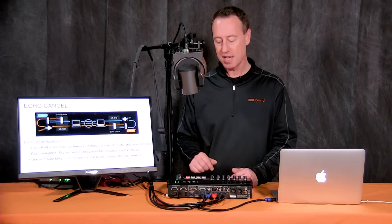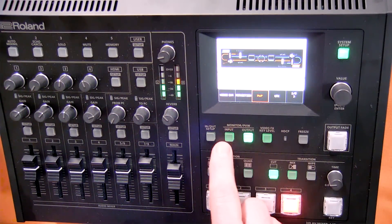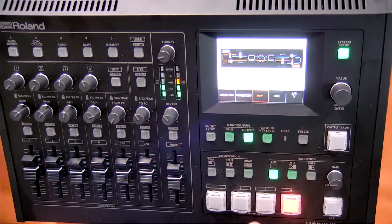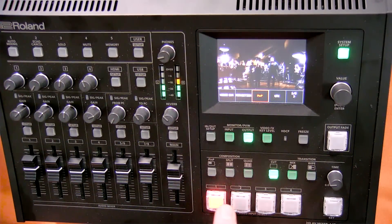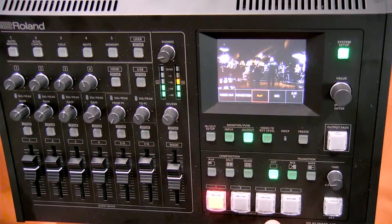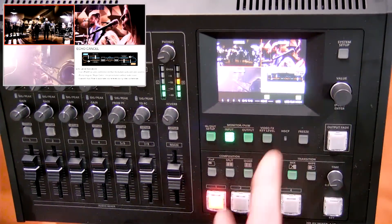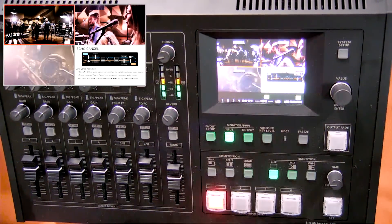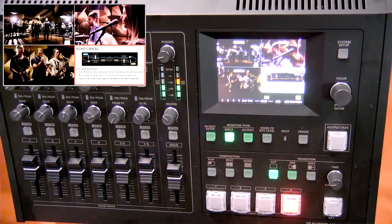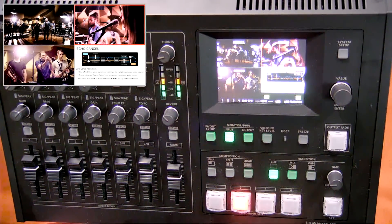Now let's look at the setup of the VR4HD. On the top panel I can see which video source I'm switching to, and I can switch to any source just by tapping the input buttons — inputs one, two, three, and four. I can also hit the input button to bring up a quad view showing all four video sources at once, and simply tap the quadrant of the source I want to switch to. It's a pretty handy touch screen interface.